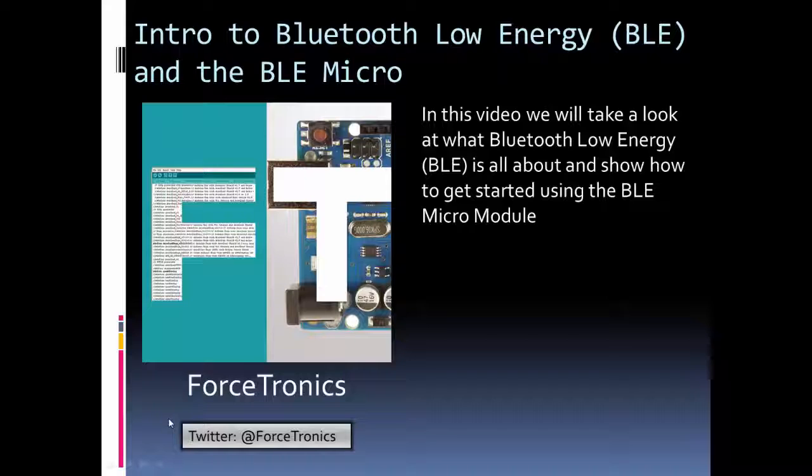Hello from the Forcetronics YouTube channel, and welcome to Introduction to Bluetooth Low Energy and the BLE Micro. In this video, we're going to take a quick look at what Bluetooth Low Energy is and compare it to classic Bluetooth. Then we'll talk about getting started with the BLE Micro module, which is a fairly low-cost BLE module from DF Robot and is a good module for makers.